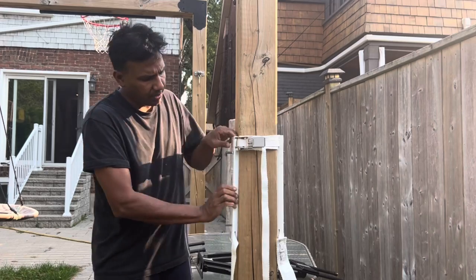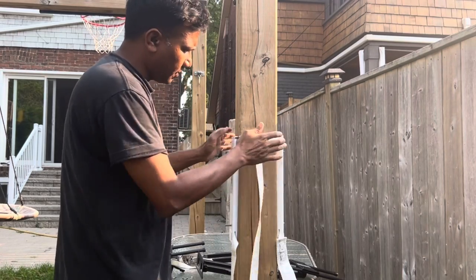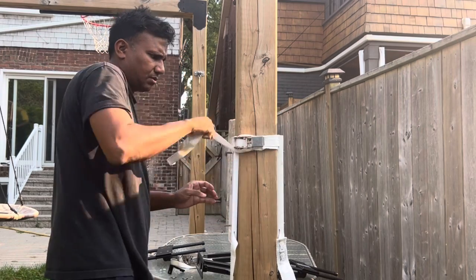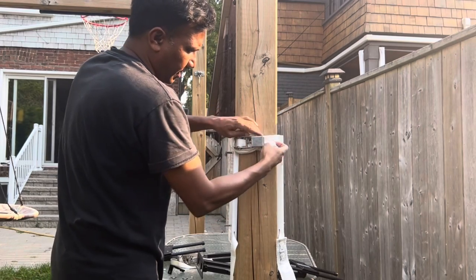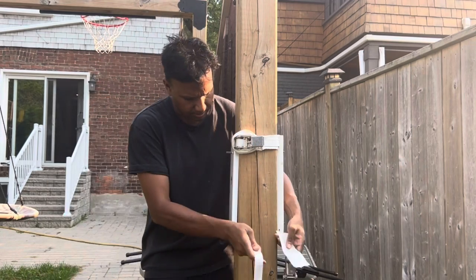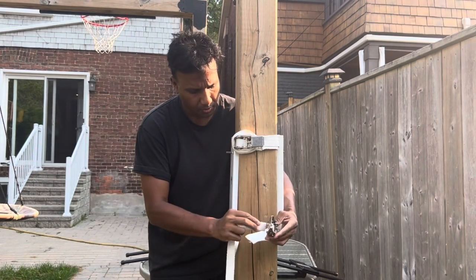I'm going to bring it down a half. This is 800 pounds, so this is the extra strap — put in a bit more, strap it up. Hide the extra or you can cut it off. Next is the bottom — put it through.